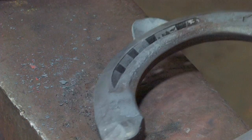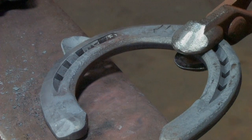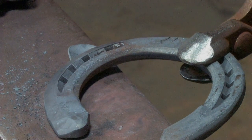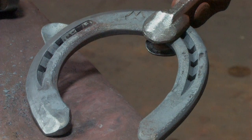Next we're going to do the inside branch. We'll just pinch it up to give a little thickness so the whole shoe is slightly leaning to the outside corner. Then once we've done that, we'll take a fitting heat because we don't want to bend the clip cold.